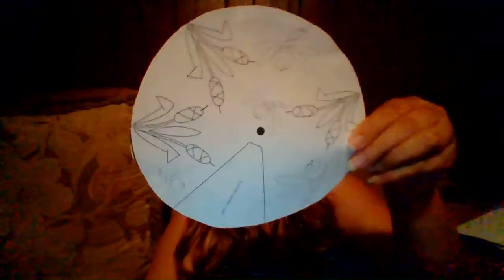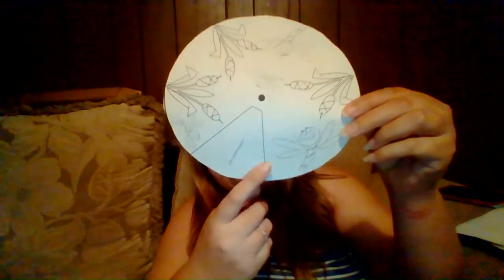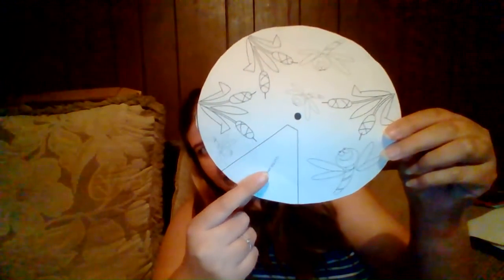Here's one circle cut out. Now I'm going to cut out the other one. On this second circle, you're going to do more than just cut out the circle — you're actually going to cut out this little wedge part of your wheel.